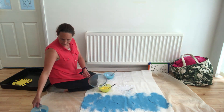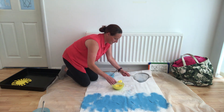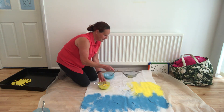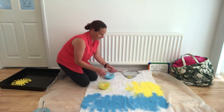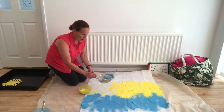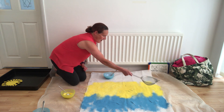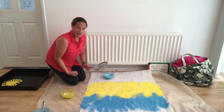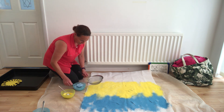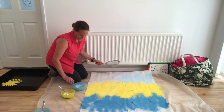Blue. Yellow. Sprinkle, sprinkle, sprinkle. Yellow, more yellow. Sprinkle, sprinkle, sprinkle. Whoa — there's sea, there's sand. Blue. Sprinkle, sprinkle. More blue.